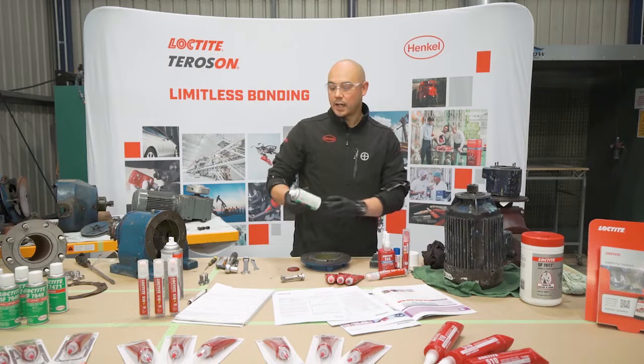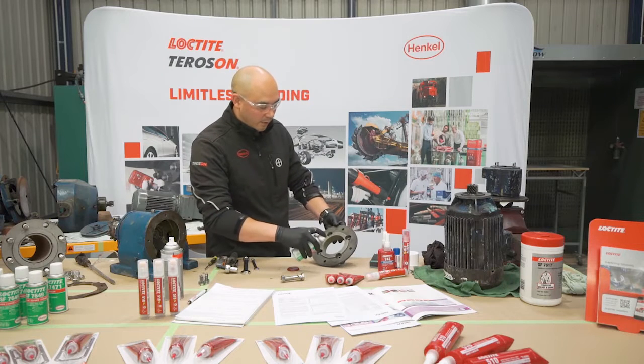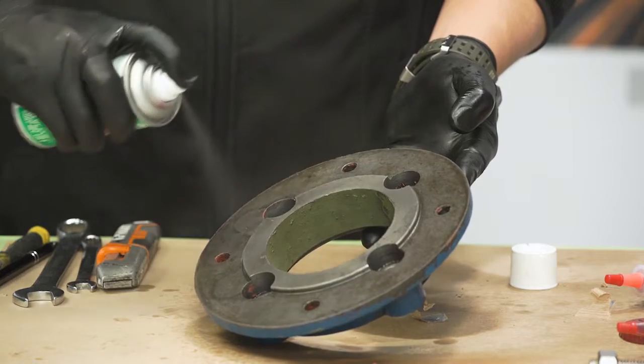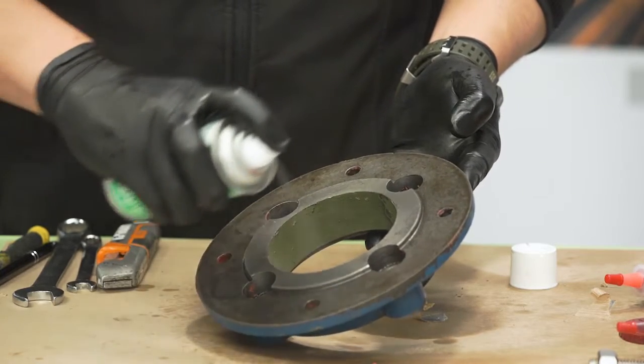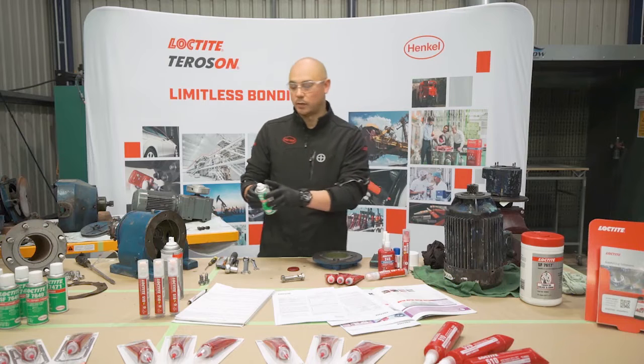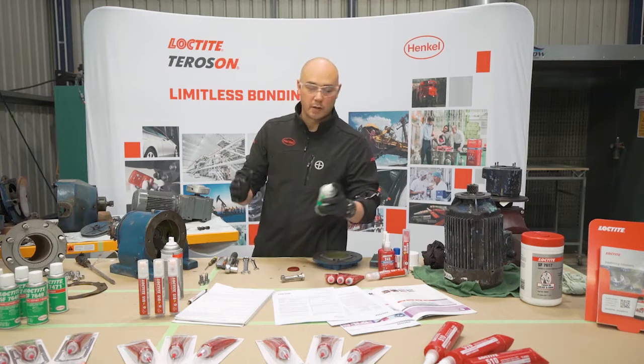Give the can a shake and apply a light coating. You can apply it to one side only or to both sides — that's up to you. In this case we're going to apply it to both sides.